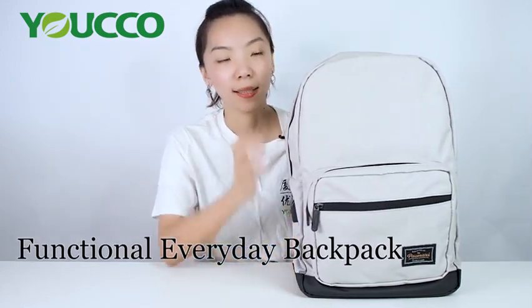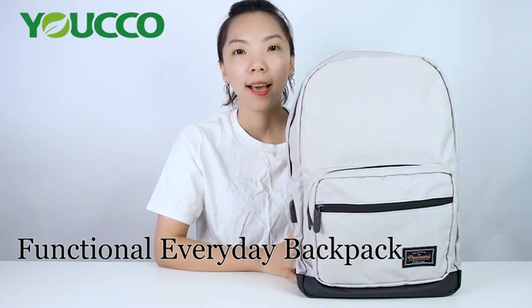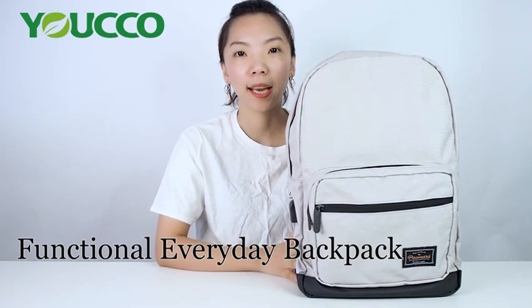Hi everyone, this is Behrang from Xiamen Yoko Facts. Today I will discuss with you our everyday backpack. As you can see, the style is very classical, but it's very functional. It's very suitable for your working days and all your outdoor activities.